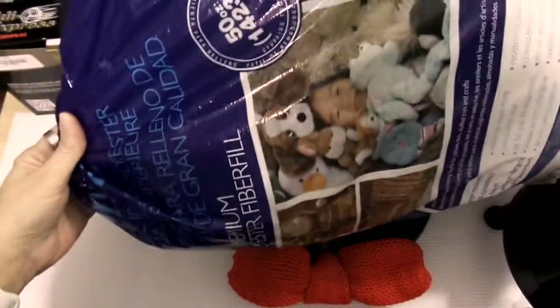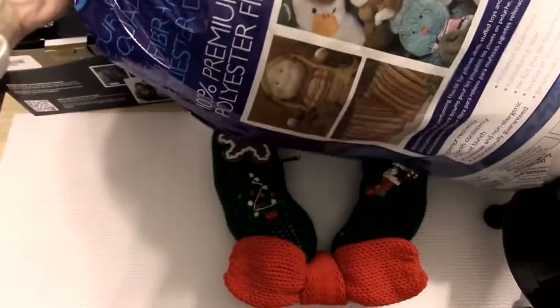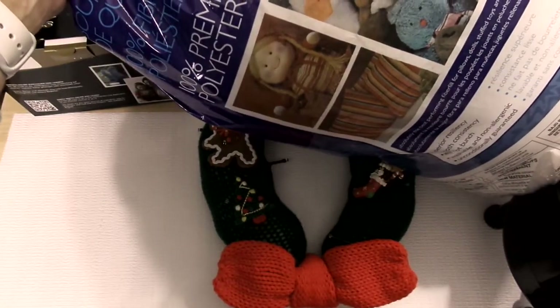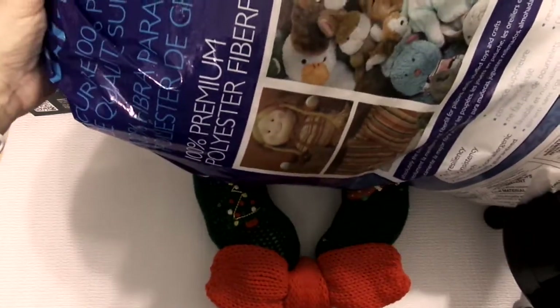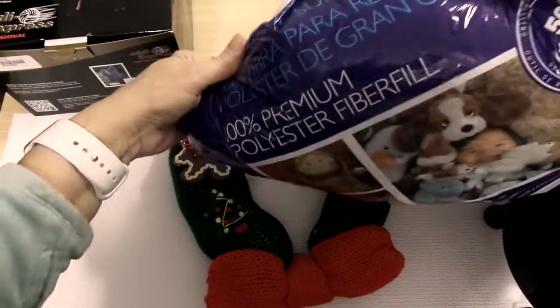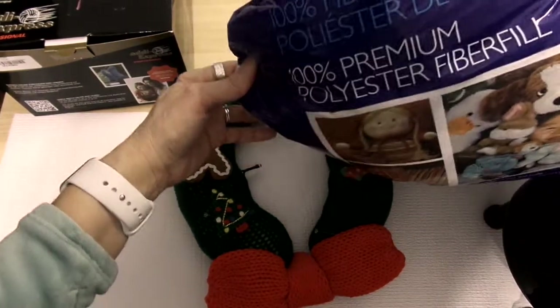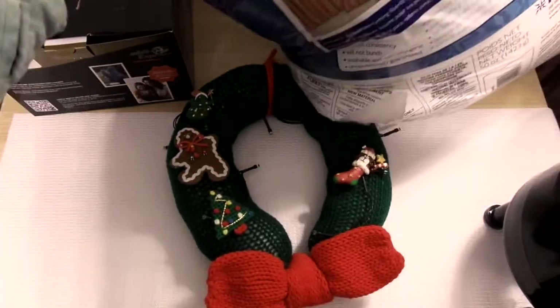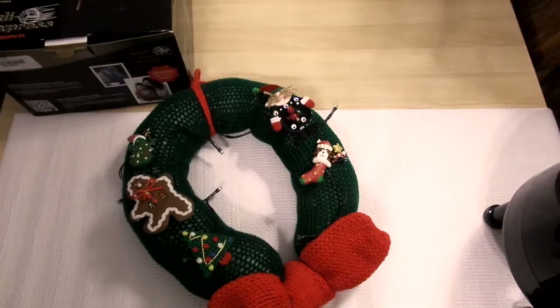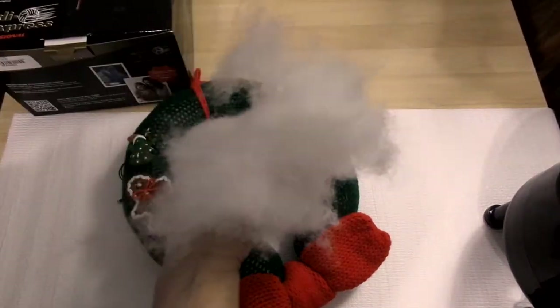This was stuffed with polyfill — it's 100% premium polyester fiber fill. That's what I used to stuff the inside of it.